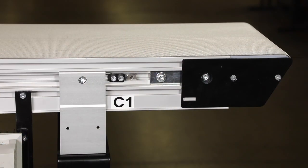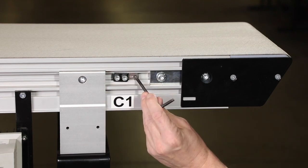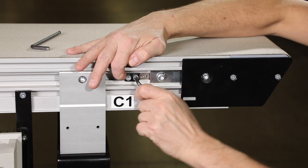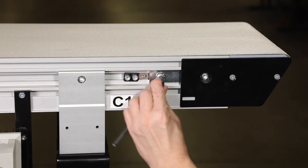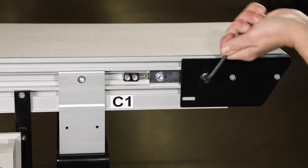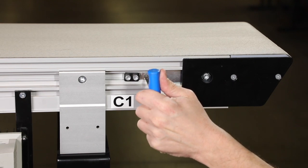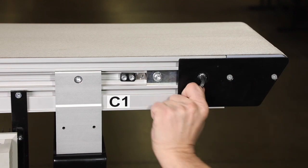Next, if required, we'll adjust the conveyor belt tracking. With the cam fastening screws on both sides of the conveyor loosened, adjust the cams until the indicator arrows are horizontal and pointing towards the center of the conveyor. Then slide the cam assemblies against the head plates and tighten the cam fastening screws. On the side toward which the belt is tracking, loosen the head plate fastening screws. With the conveyor running, use a 5 mm hex wrench to rotate the tracking cam in small increments until the belt tracks in the center of the conveyor. Then retighten the head plate fastening screws with a 6 mm hex key wrench to 60 inch pounds.